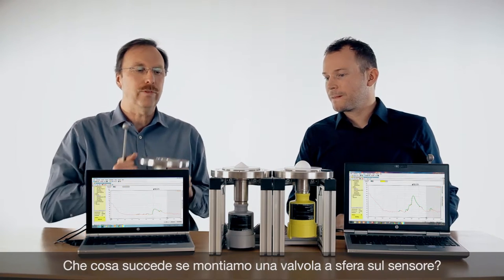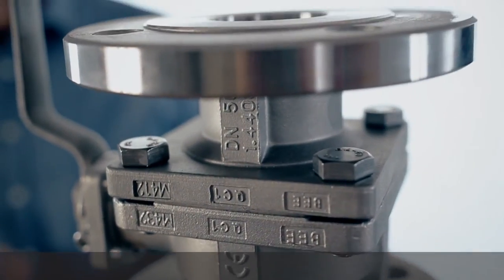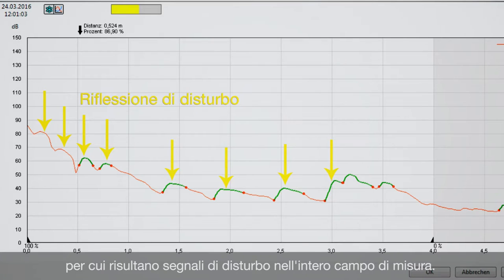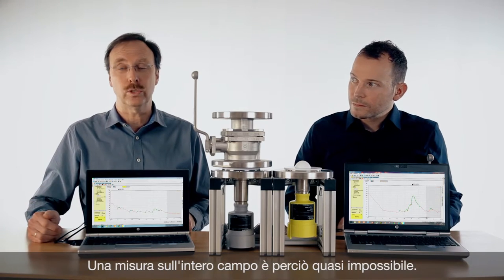Now let's put a ball valve on the sensor and have a look at what the influence is. You can see a lot of noise, a lot of disturbances in the near range and the echo is also getting smaller. So in this application it is nearly not possible to measure over the whole range because we get so much disturbance.